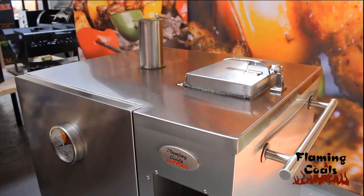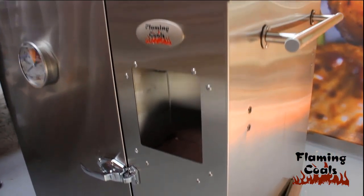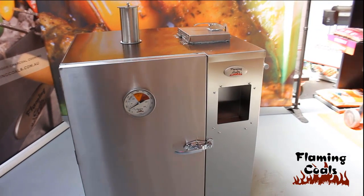For further tips or advice, visit BBQSpitRotisseries.com.au or call on 1300 002 771.